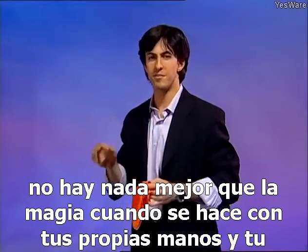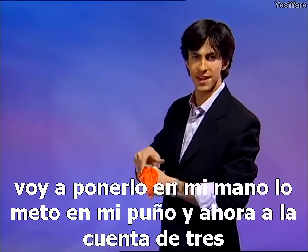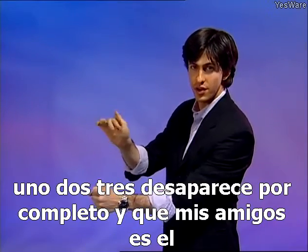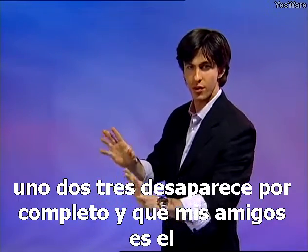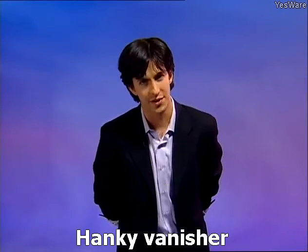There's nothing better than magic done with your bare hands and your sleeves rolled. Watch this little handkerchief — we're going to place it into my hand. I poke it in my fist, and now on the count of three — one, two, three — it completely disappears. And that, my friends, is the hanky vanisher.